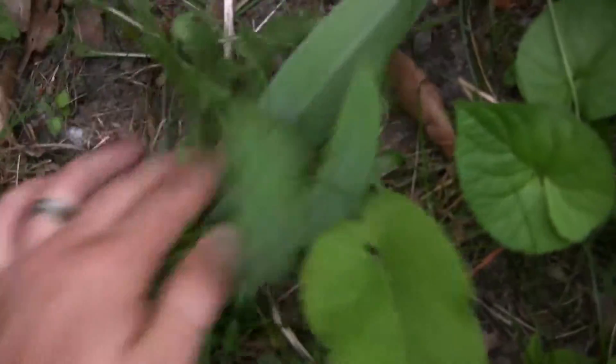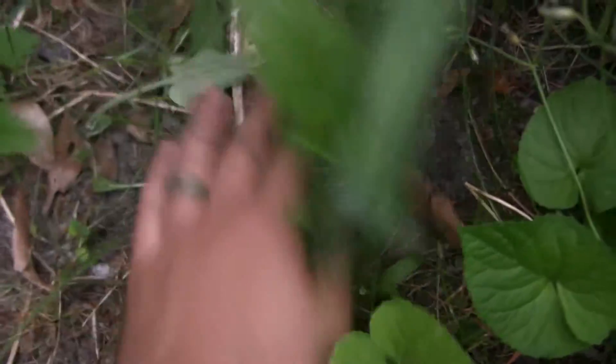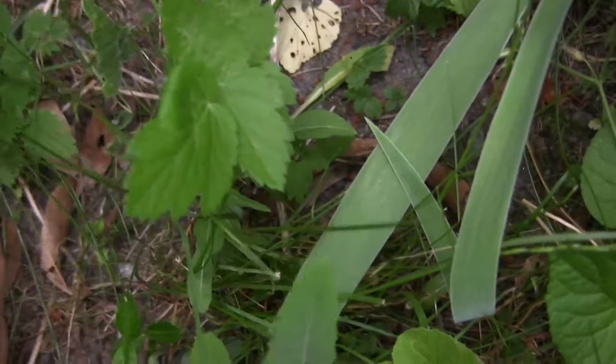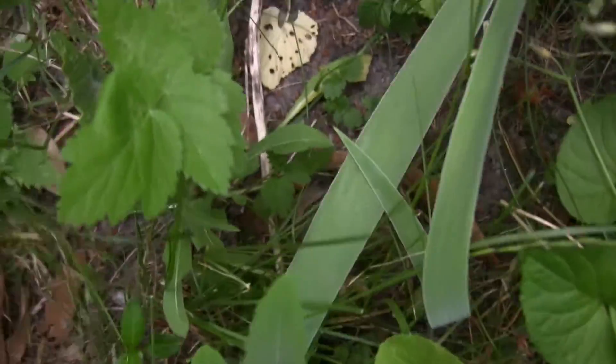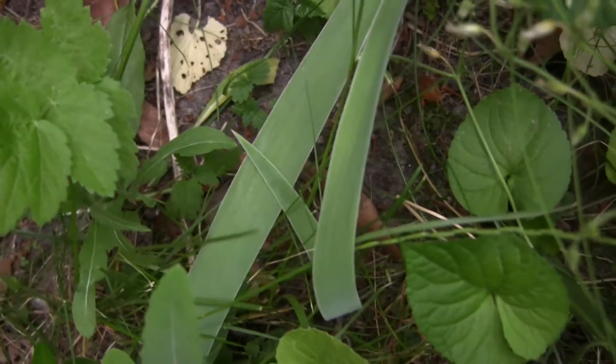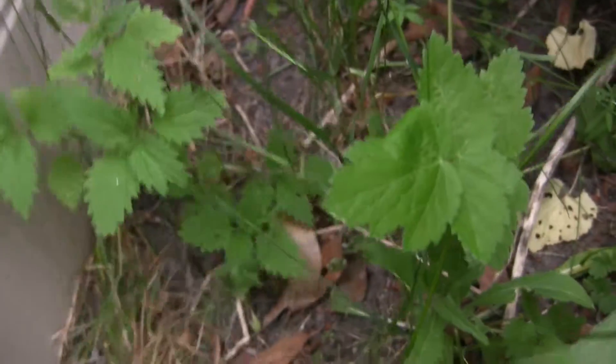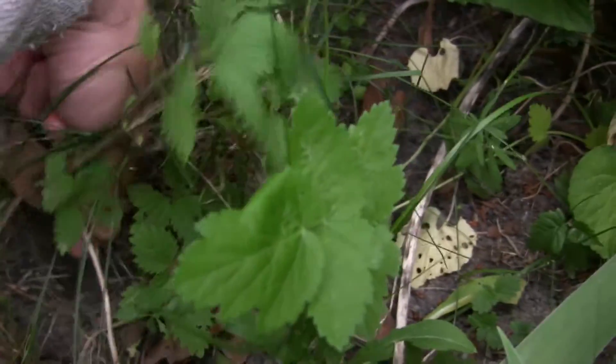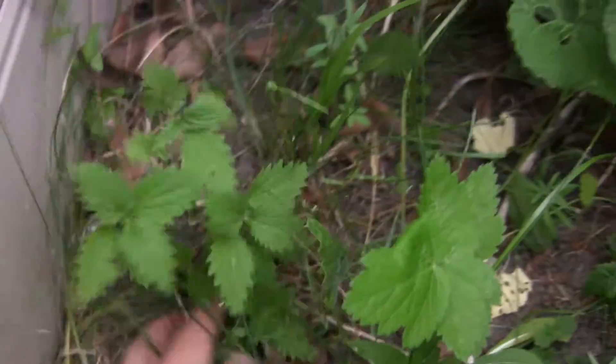A bit of stinging nettle here. Little side note I didn't plan on doing, but if you've got some stinging nettle, you want to remove it right away before you lose track of it. You may know that it's supposed to sting when you touch it, but if you grab it by the base, it's not as bad. And the other thing is to not fiddle around with it like I'm doing right now.